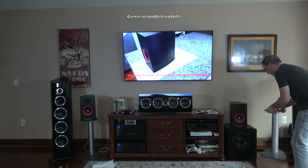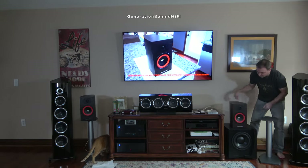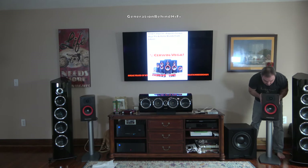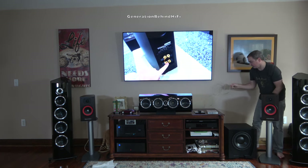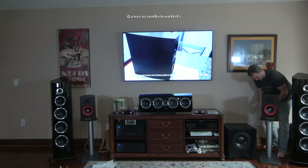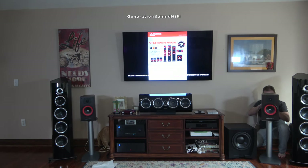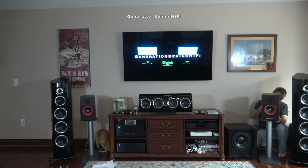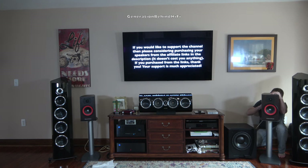So how do these speakers sound? I'm going to break this up into two parts: sound quality during movies and sound quality during music. I first set up the speakers in my living room, which is part of an open floor plan — the kitchen, dining room, and living room are all open to each other. This room is almost 1,000 square feet in size, so it can be challenging for bookshelf speakers to fill it with adequate sound. The electronics consist of a Rotel RSP-1580 processor and a Rotel RMB-1575 Class D amplifier. The subwoofer I'll be pairing these with is my modified JBL 550P utilizing a CSS SDX10 driver. I'll leave a link to that upgrade video series in the description.